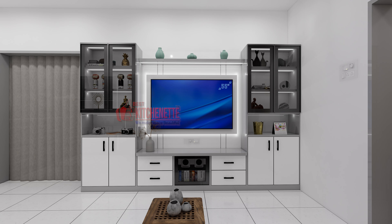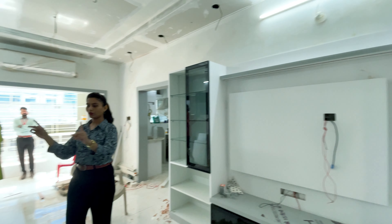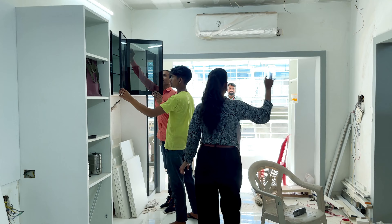Here we have two sides of storage. This is our exhibit area. On the back side, we have two sides of storage and a sofa bed. On the back side, we have created acrylic so that in the future, if you want a frame and light, whatever you can design with it.